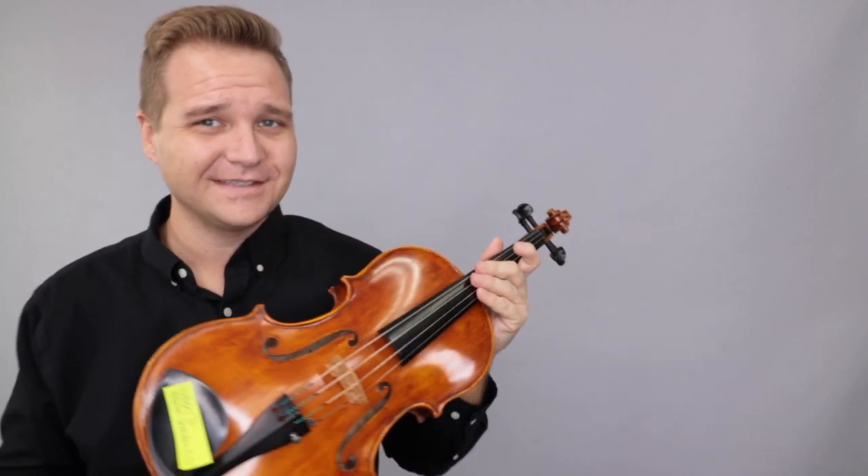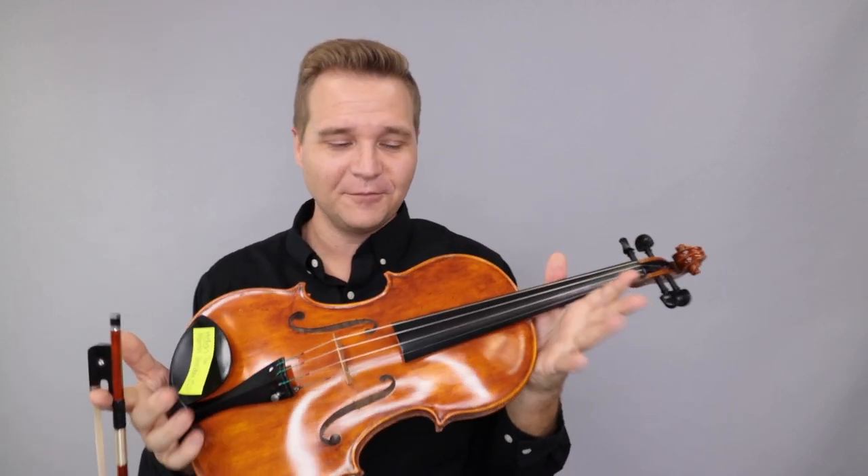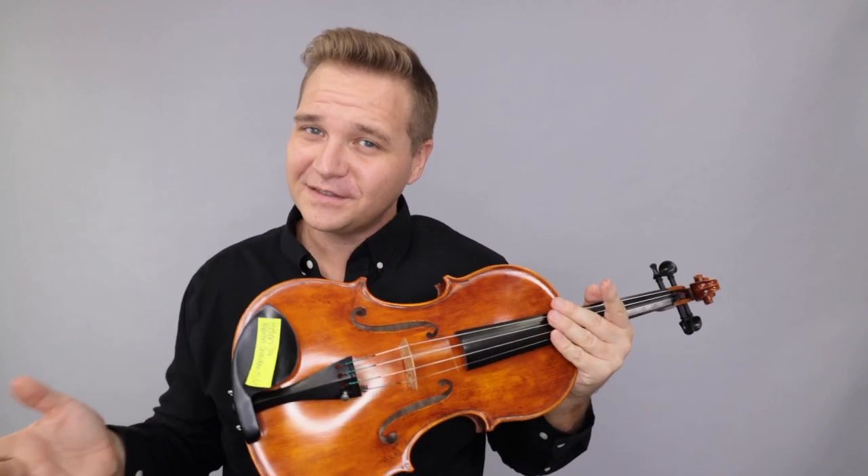Alright, well some very lovely violas there to choose from. I hope that was helpful and we look forward to hearing from you. For everybody else, if you're watching and you'd like to learn more about each of these violas, just follow the links that you see below or at the end of the video. We look forward to seeing you there at FiddlerShop.com.